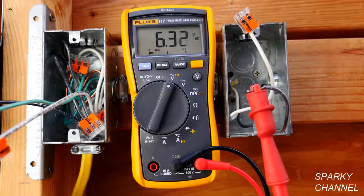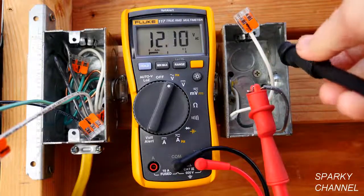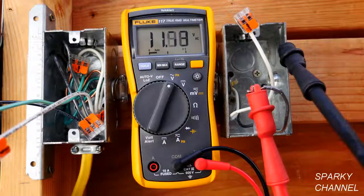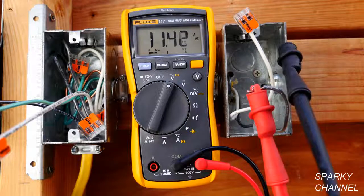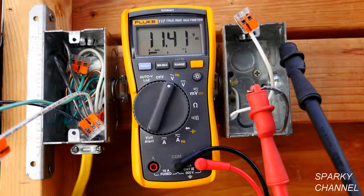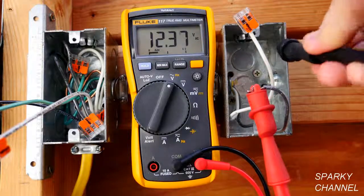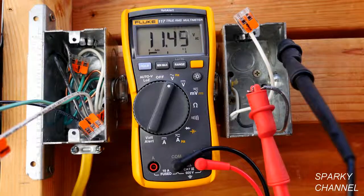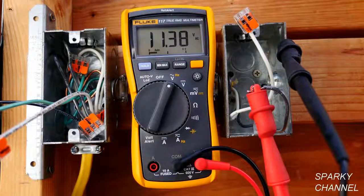So what happened there? The metal box is providing a tiny bit of ground — that's what happens. That was the point I was making in the previous video: a regular metal box that isn't bonded to the grounding system of the house doesn't provide a ground for your electrical wiring, but it actually does provide just a tiny bit. To demonstrate that, I had to have it in the high impedance setting.